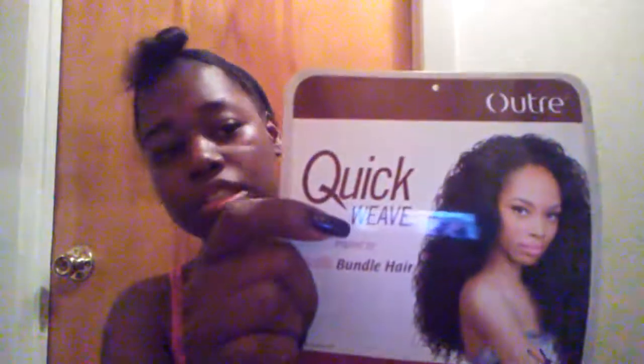So the wig I got is the Outre Peruvian quick weave bundle hair. It's in the color DRB 425-1 — it's black at the top, then burgundy at the tips, and then goes back to black. So it's not really that much burgundy, just a little pinch of color. I'm gonna try her on.